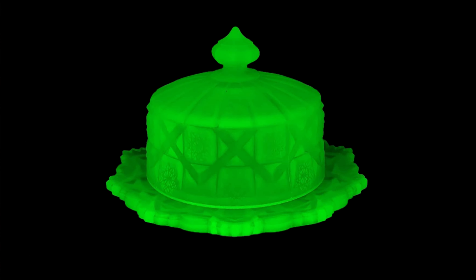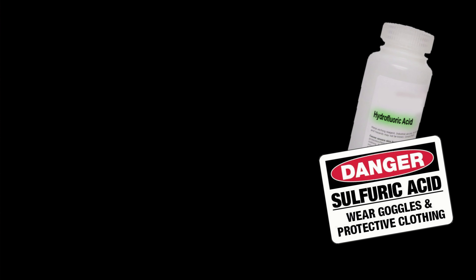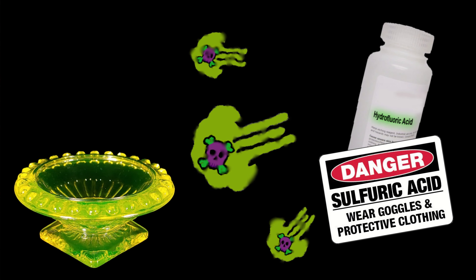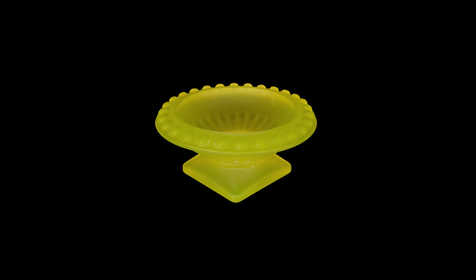According to Wikipedia, the satin glass technique was pioneered in the 1880s by both England and the US. It's a chemical treatment that gives the glass a misty, semi-opaque look. After a new piece of glass is cooled, it's exposed to acids that eat away the smooth surface. Once washed off, the glass has a smooth, satin, or matte finish.